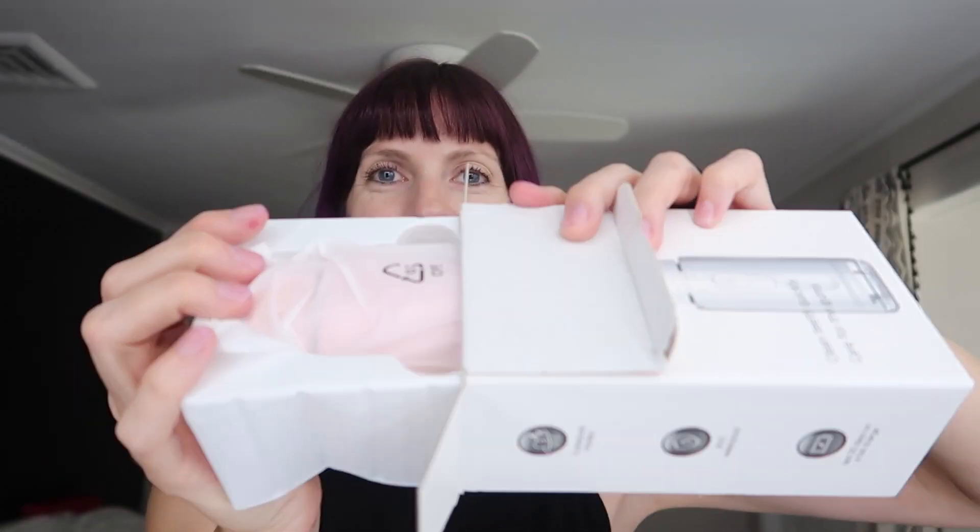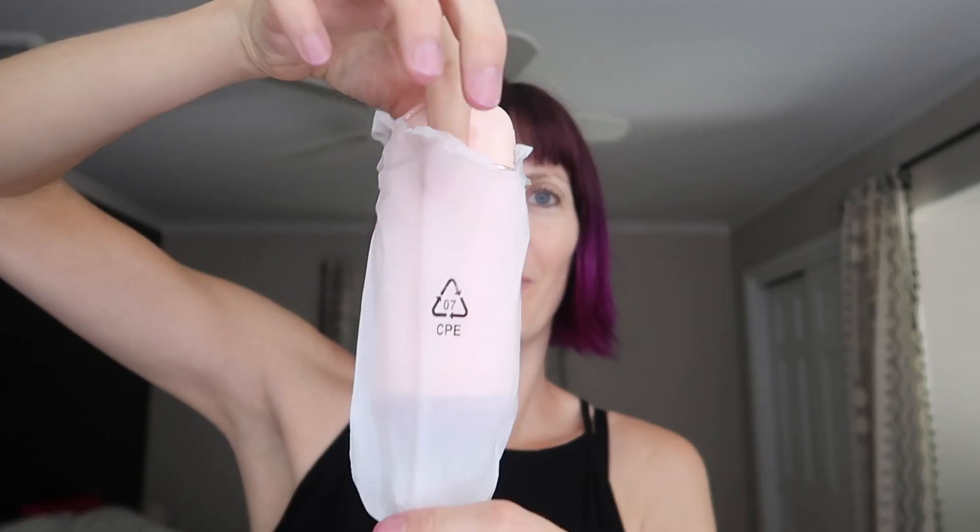I just received this wireless water flosser oral irrigator to review, so let's take a look and try it out. Here it is — so cute and compact. I love the pink.